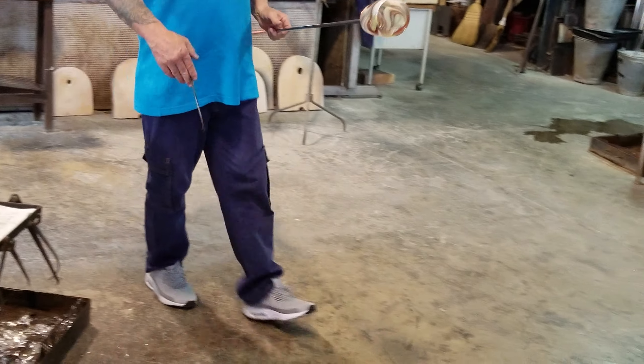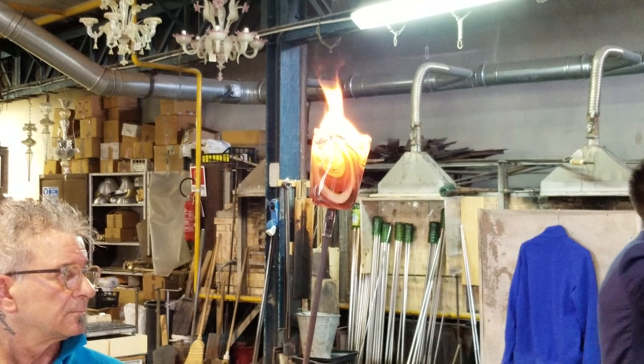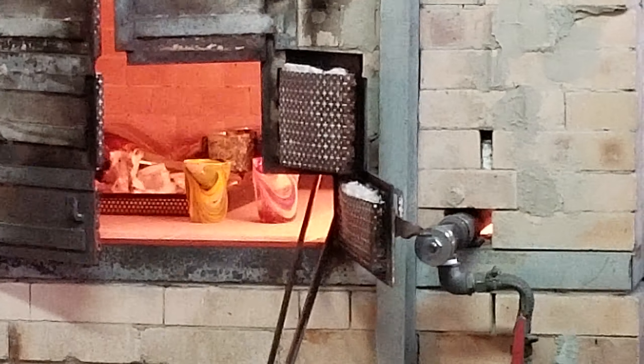I want to show you the temperature — 600 degrees now. So we don't cut. Don't try to smooth it. Don't run inside. 20 degrees. Tomorrow, at the same hour, we can remove the piece.